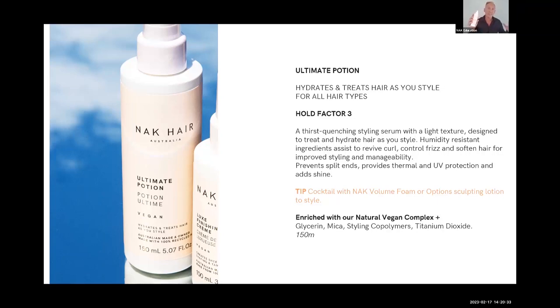Ultimate Potion blends and dilutes products. I actually use it with our mousse — I've got a styling chart I'll share a bit later. Half and half: sometimes mousse can be a bit too crunchy, so just add a little bit of Ultimate Potion to dilute it. It's almost like a liquid gel. Definitely try Ultimate Potion and Options — they're really good together on the cocktailing chart.